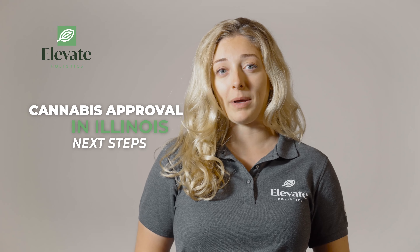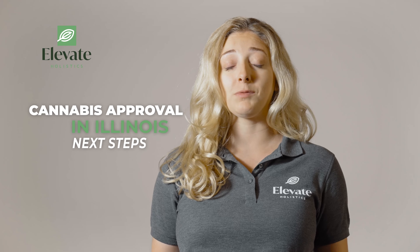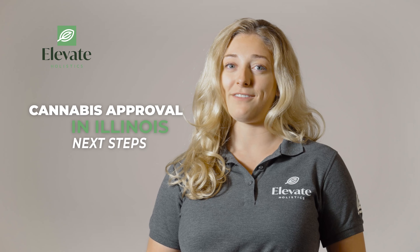If you have any questions, please visit our website at elevate-holistics.com, or you can call or text us with the number on the website: 918-879-6155.